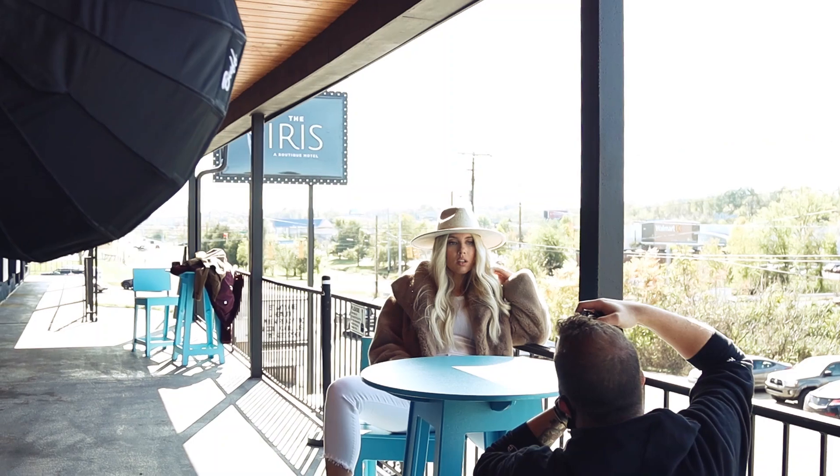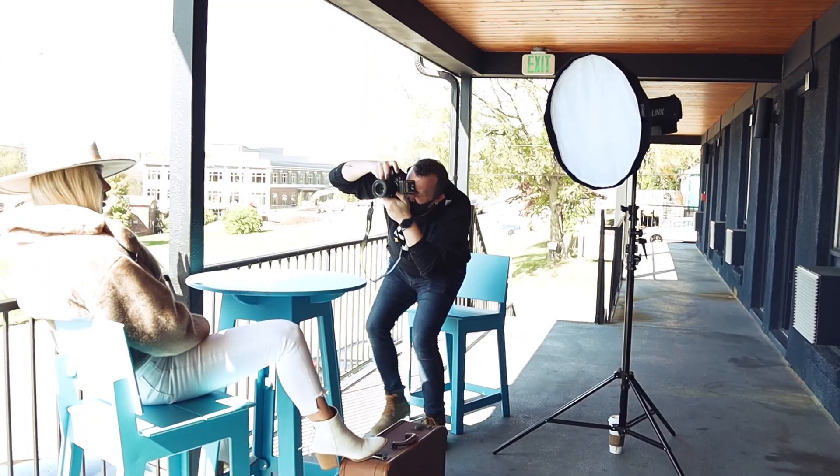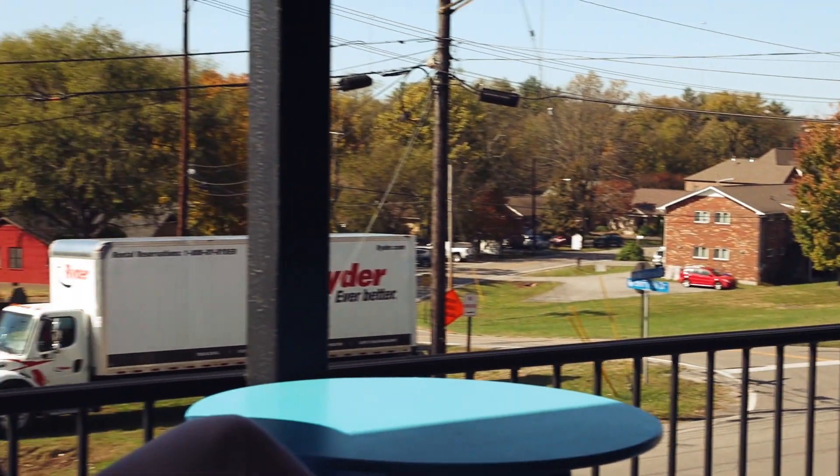Our final look brought us back to the front of the motel, where there was a cool set of teal tables and chairs. The background was very similar to the first look, but since we were up a little bit higher, I had a little bit more blue sky to work with.